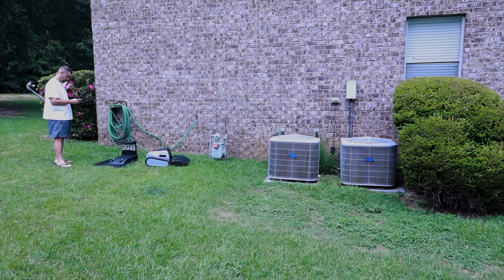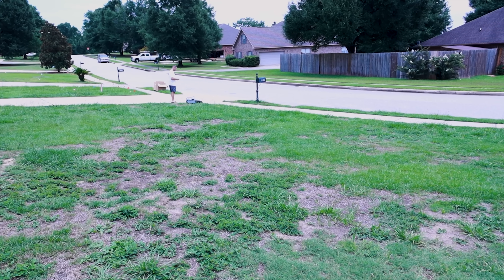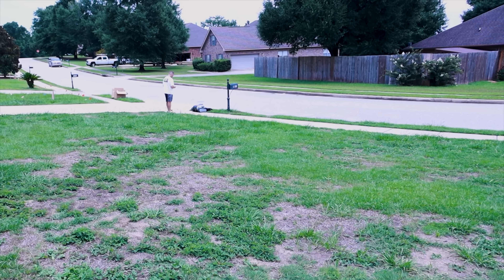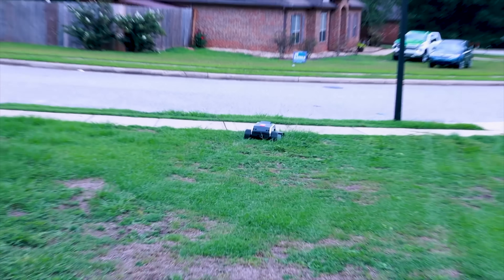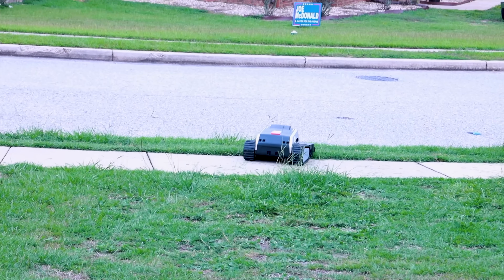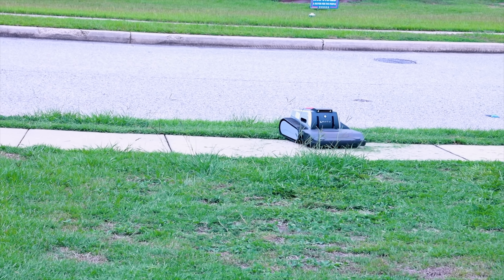This is a wire-free setup, so you don't have to worry about burying or setting up a perimeter wire. It uses RTK V-SLAM navigation so it knows precisely where it is at all times. You don't have to worry about it wandering into a neighbor's yard or falling off the curb — it stays within the parameters you set up when recording the map.